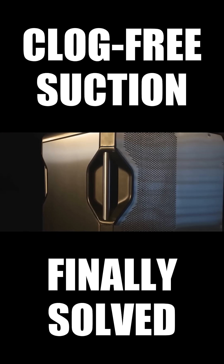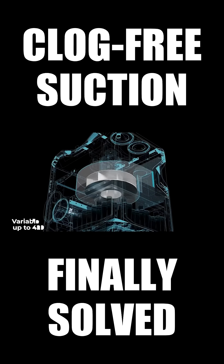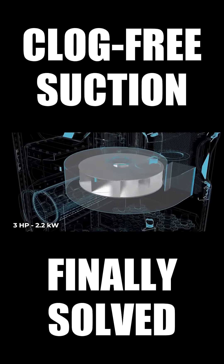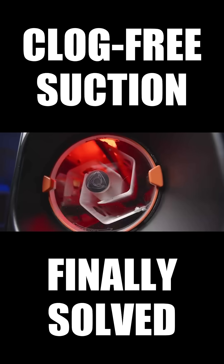Its ergonomic handles and wheels make transportation effortless. Simply connect the pipe, plug it in, and start working in seconds. Our uniquely designed high-speed aluminum impeller accelerates quickly, powered by a 3-horsepower motor and delivering 3,000 CFM airflow, making sure that no dust escapes.